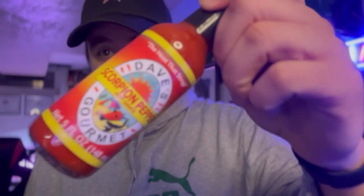Let's take a look at the ingredient list. It is scorpion peppers, water, salt, acetic acid, acidity regulator, xanthan gum. I can't find any other ingredients but that. This is just scorpion peppers. Let's see how Dave's does.